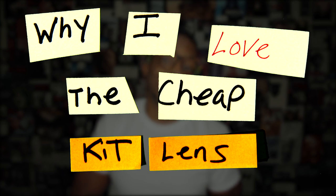Yo, Darryl Spitt here, and today we are talking about why I love the cheap kit lens. A lot of kit lens bashing out there — time to set the record straight.